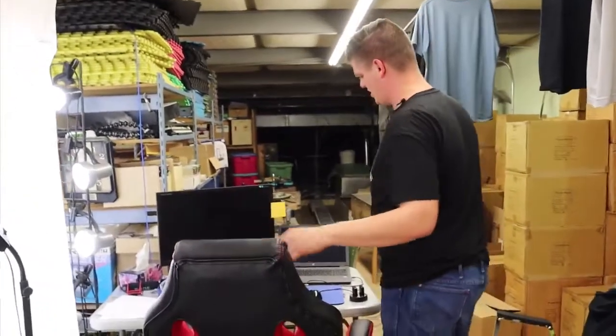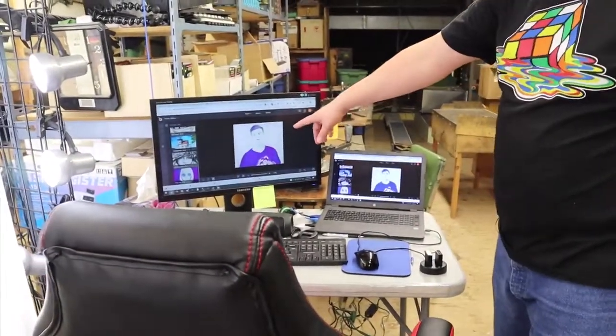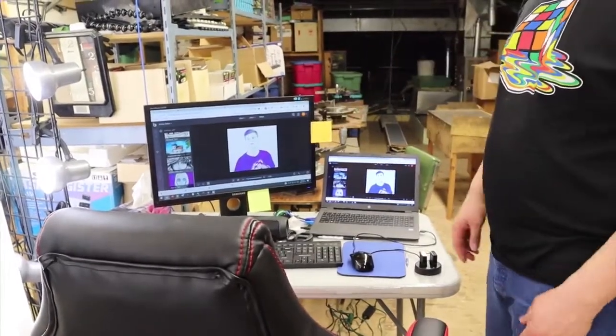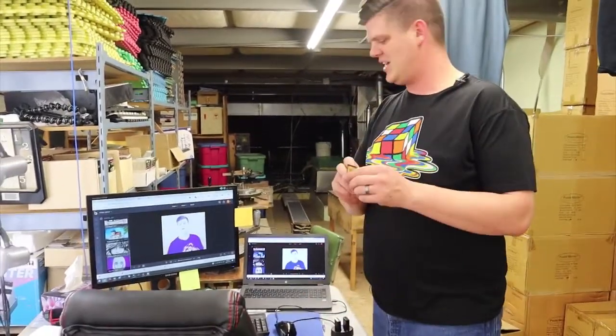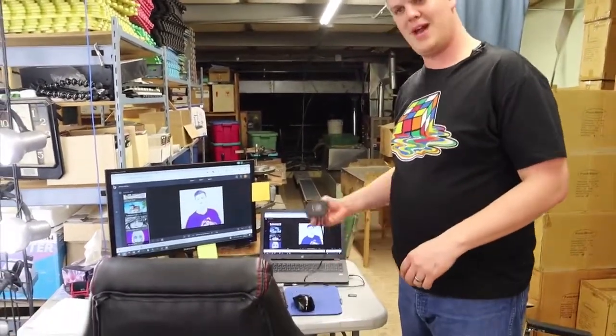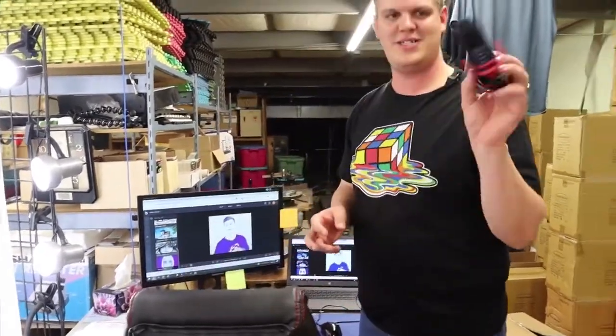Over here is our station where we do a whole bunch of our editing. I'm actually editing some thumbnails right now. We've got a computer and a big monitor for checking things out, plus a bunch of our flash drives, camera batteries, other stuff, and a shotgun mic we used to use.